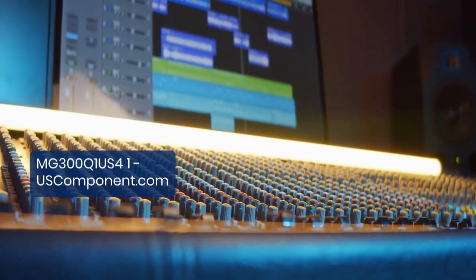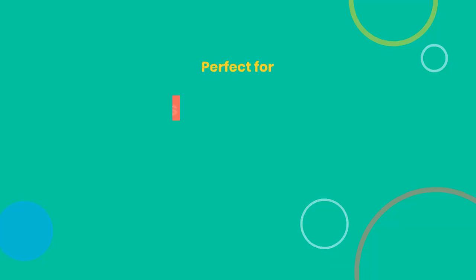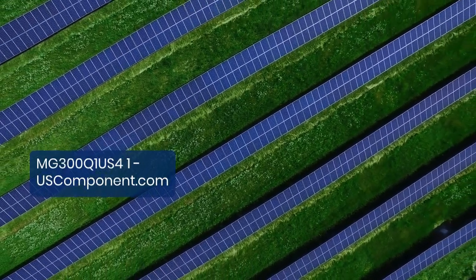Seamless integration with modern control systems allows for easy installation and operation. Perfect for motor drives, inverters, and renewable energy systems, this IGBT module consistently delivers efficient and dependable performance.